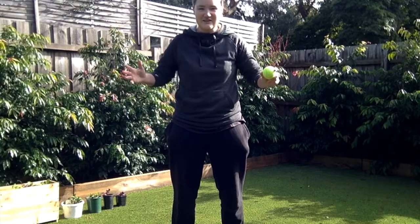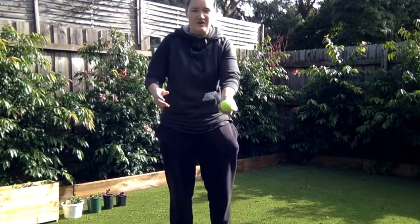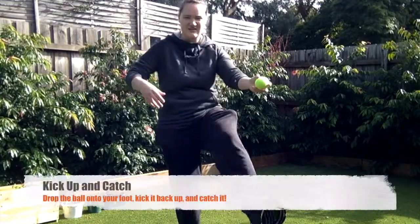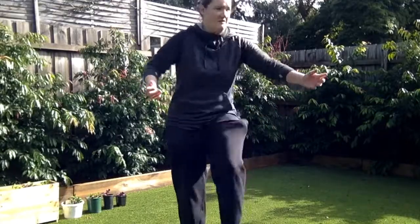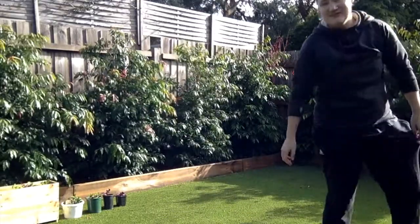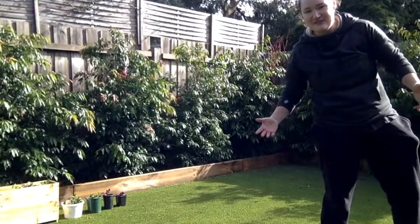Second ball trick. All you need is one ball. You're going to throw the ball, kick it, kick it back up, catch it in your hand. It's that simple. Here we go. Don't you love it when I say things are simple and then immediately fail?